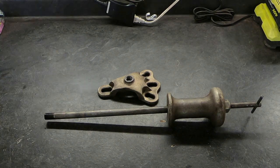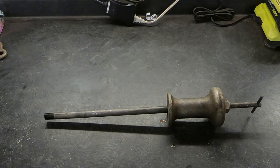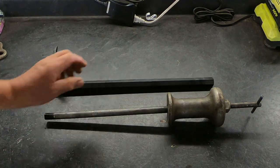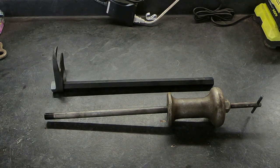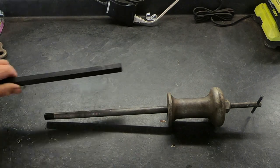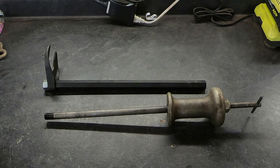The attachment I want to show you — let me take these away — is this. This is an attachment for pulling drive axles in front-wheel drive cars. It screws onto the slide hammer and makes the job a lot easier.